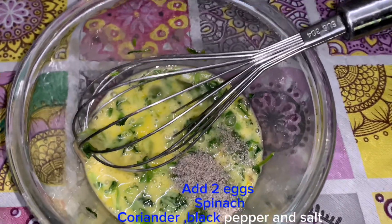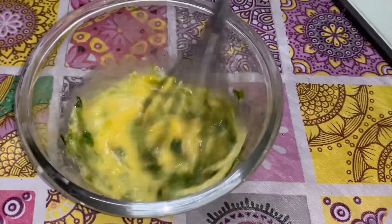Add two eggs, spinach, coriander, black pepper, and salt.